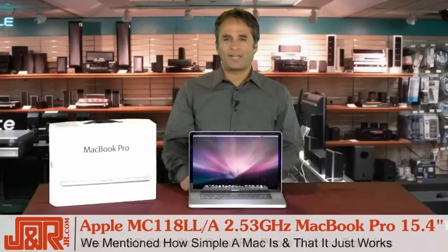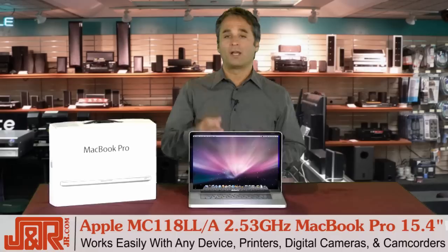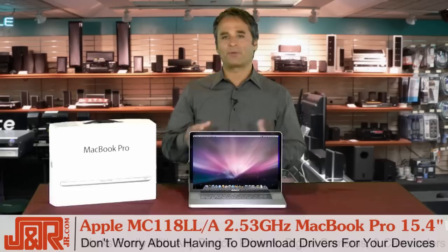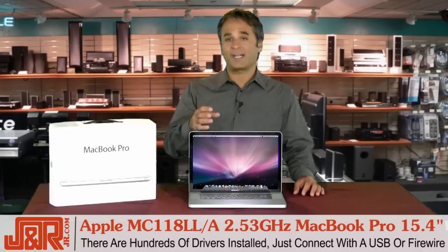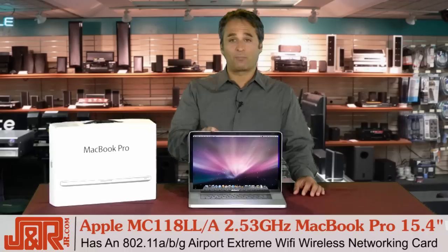I mentioned just how simple a Mac is to use right out of the box and that it just works. I find it really easy to work with any device, whether it's a printer, digital camera, even your camcorder. Referencing back to PCs — whether it's a laptop or a desktop — normally there's a lot of installs involved. Not so with a MacBook. There are hundreds of drivers installed, so once you connect with USB 2.0 or Firewire, you don't have to worry about loading a lot of software or drivers. It's done for you.